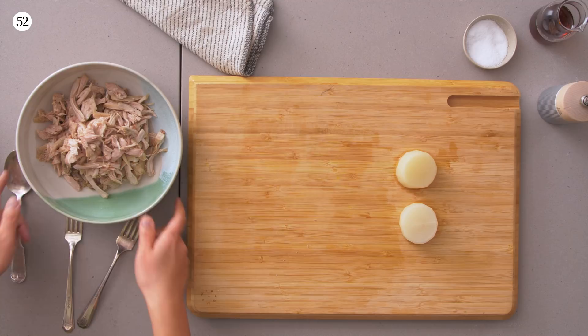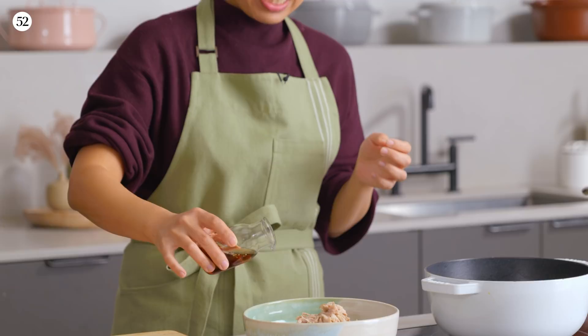We're back to the chicken. It's been shredded and we're going to season it with a little salt, pepper, and toasted sesame oil. A little goes a long way.